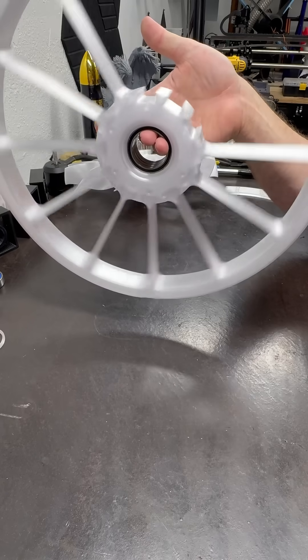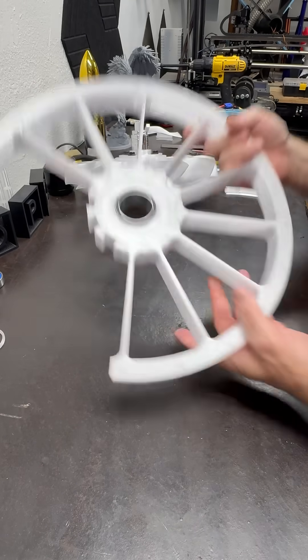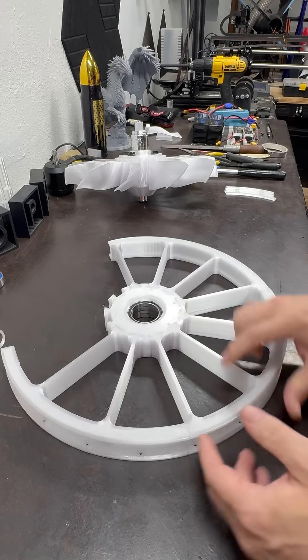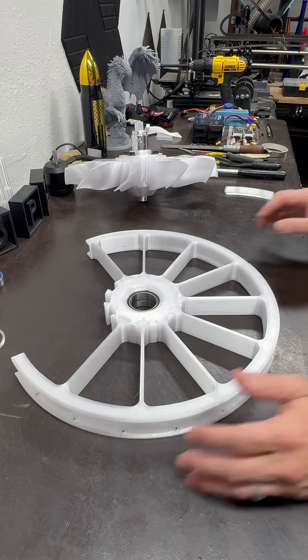We're almost there, getting pretty close. Then we'll be spinning this thing up and testing it, making sure everything's stable. After that, we'll start printing the ductwork, or we'll move on to the second fan out of the four.